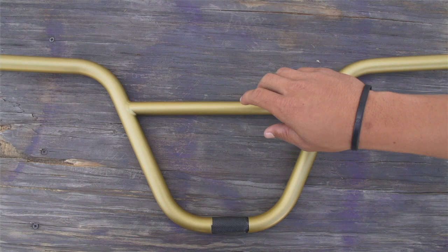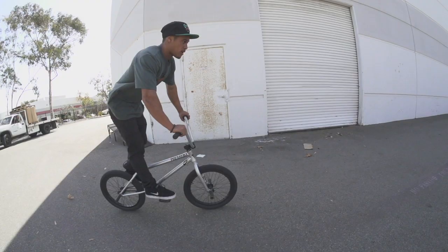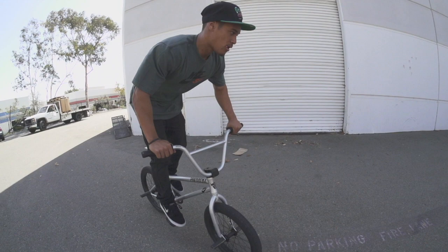What up? It's Chad Curley here. Premium just hit me up and said my CK bars are in, so I'm here to show you what's up with them. The CK bars have 12 degrees back sweep and one up. These bars feel good with bar spins, so you don't got to worry about that.